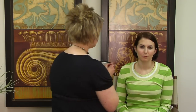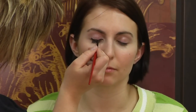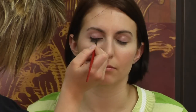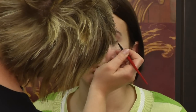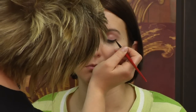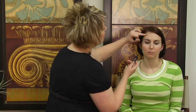Then I'm going to go in with some black liner and I'm going to do a thicker line across her upper lash line. Then I'm going to hit her upper lashes with some mascara.